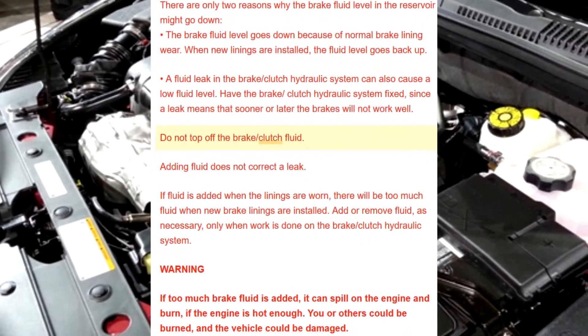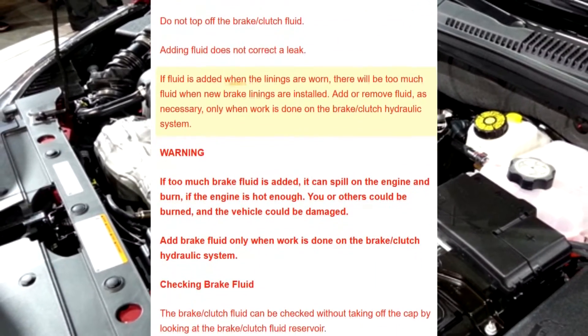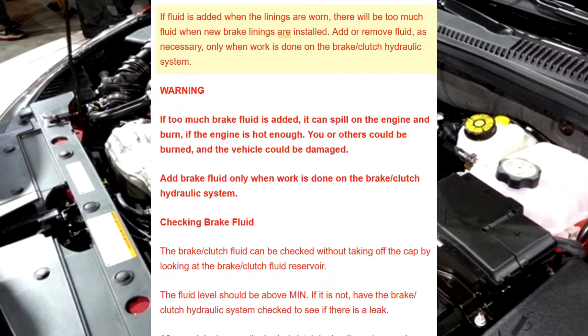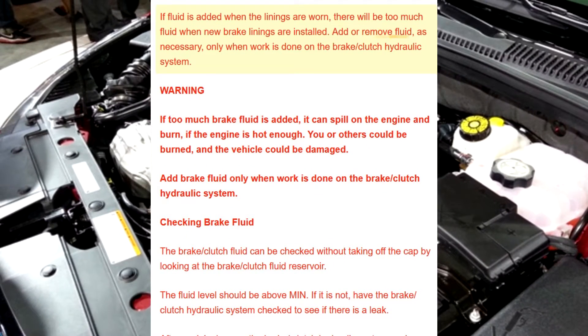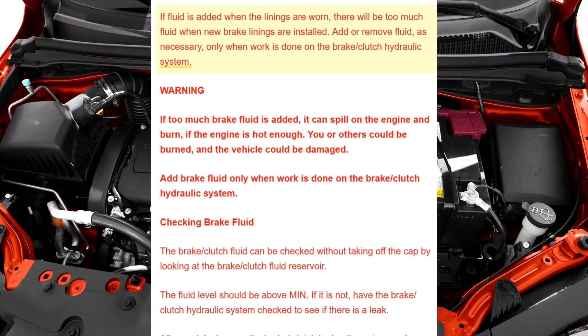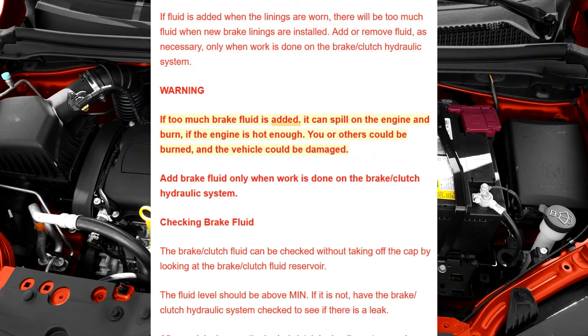Do not top off the brake/clutch fluid. Adding fluid does not correct a leak. If fluid is added when the linings are worn, there will be too much fluid when new brake linings are installed. Add or remove fluid as necessary only when work is done on the brake/clutch hydraulic system.